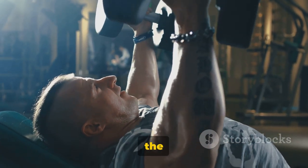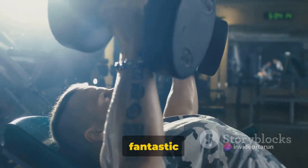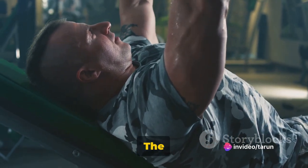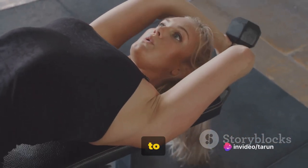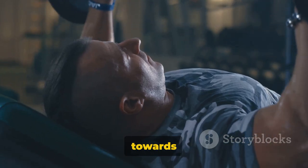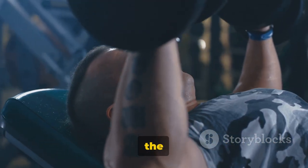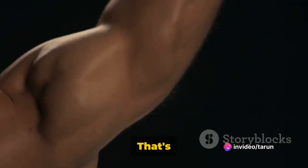Next up, we have skull crushers. Don't let the name scare you, because these are an absolute game changer for your triceps. Skull crushers, also known as lying triceps extensions, target all three heads of the triceps and are a must-have in your arm-building arsenal. Lie on your back on a bench or the floor, holding a dumbbell in each hand with palms facing each other. Extend your arms fully at a 90-degree angle from your torso, elbows tucked in close, back straight. Now gently lower the dumbbells in a semi-circular motion towards your forehead, keeping upper arms stationary — only the forearms should move. Once near your forehead, use your triceps to return the weights to the starting position. That's one rep.